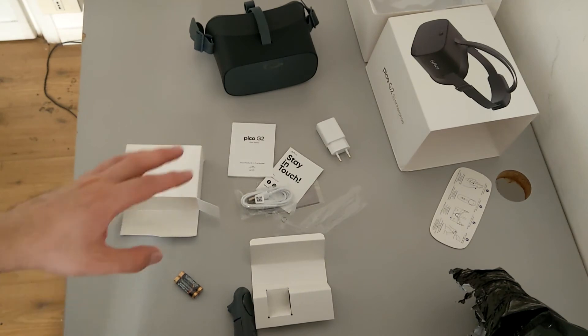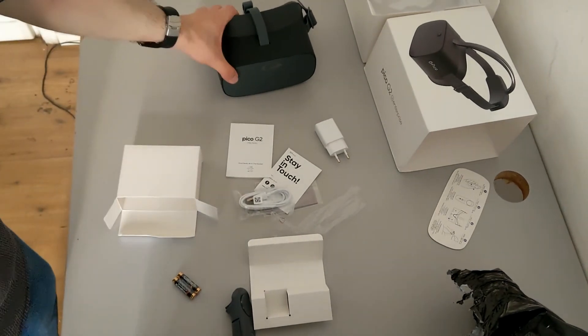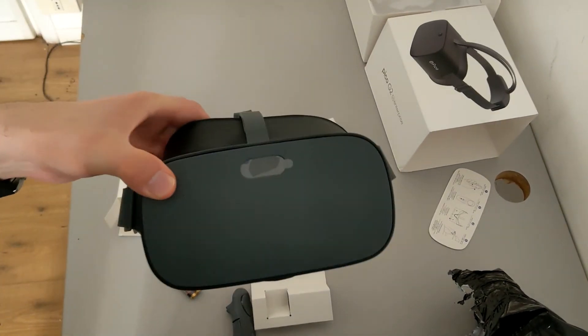Here you are, more or less the contents of the box of the Pico G2 4K Enterprise. This is the end of this unboxing. I hope you liked it and want to discover more of the Pico with me. Expect a review on my blog pretty soon. If you like what I do, as always, like this video, subscribe to this channel, and send me lots of love in your comments. For now, it's everything — I wish you a happy VR.